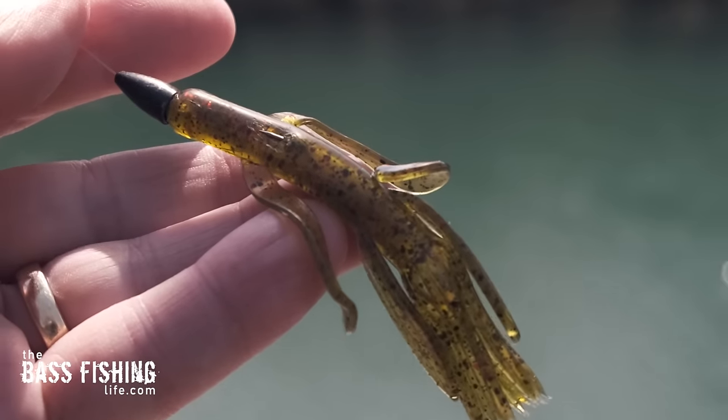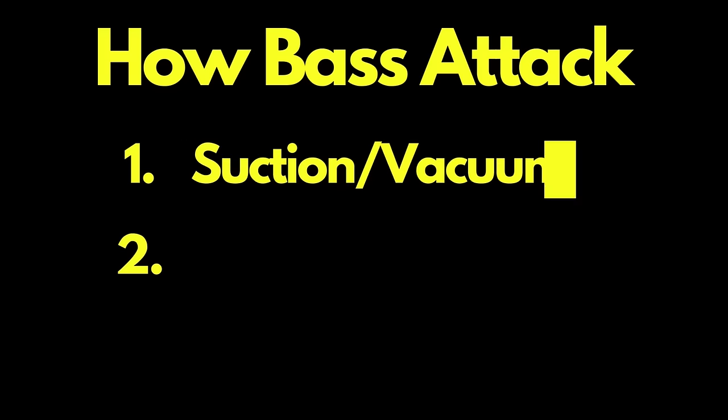Many bottom bouncing baits get this vacuum or suction type of attack by bass, but it can also apply to things like a drop shot rig. Remember, it's based not on where the lure is in the water column, but on the speed of the prey or the speed of the lure, and then the bass adjusts from there.